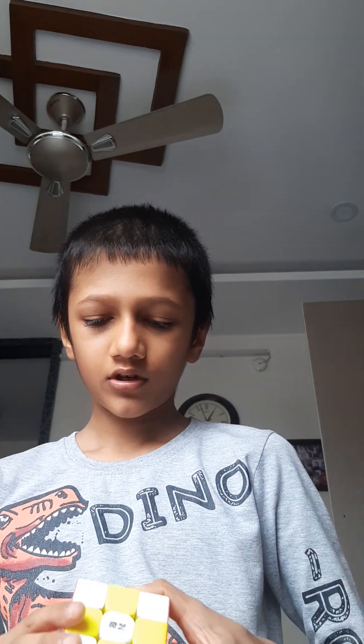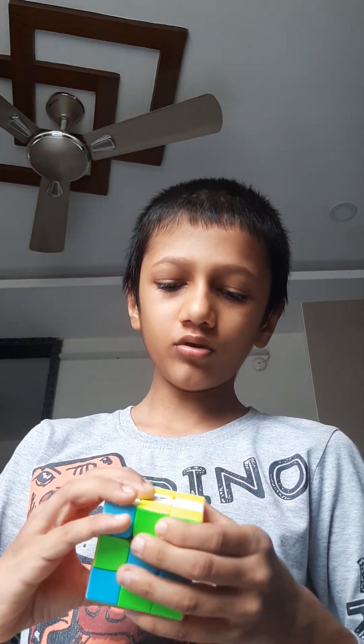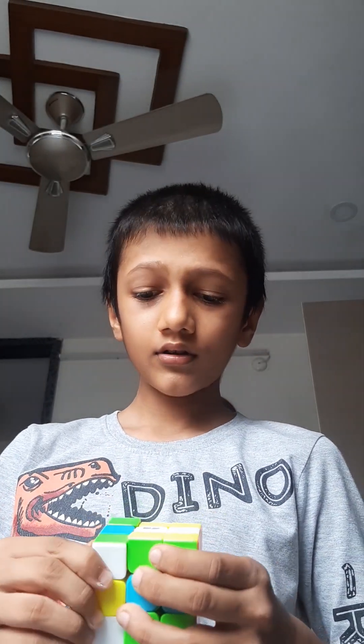Next: one and two. Done! Now everything is daisy, right? Everything is daisy. Now to turn it back to normal, we'll do: one and two.